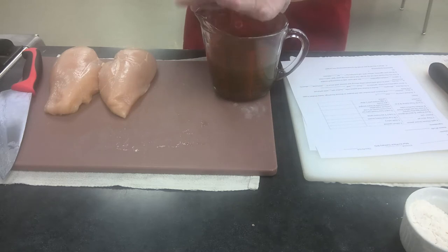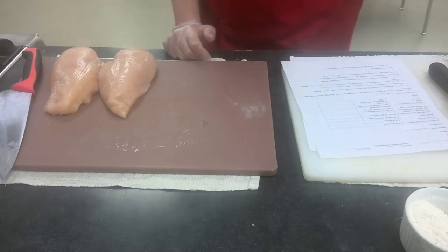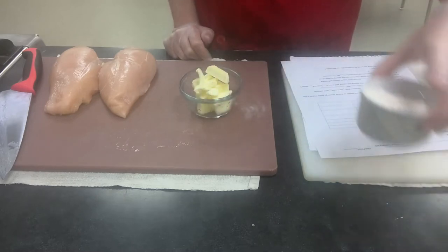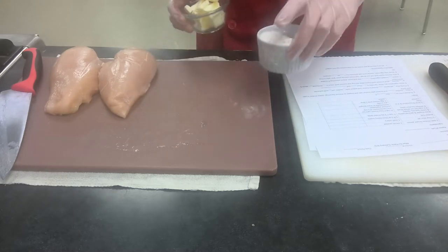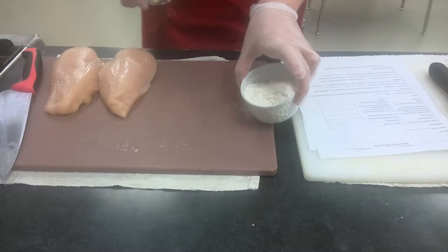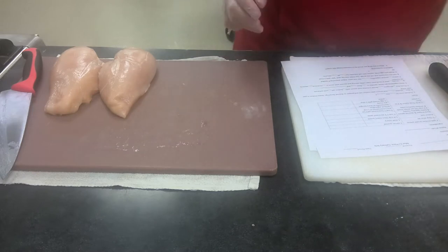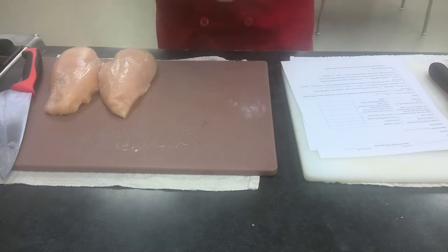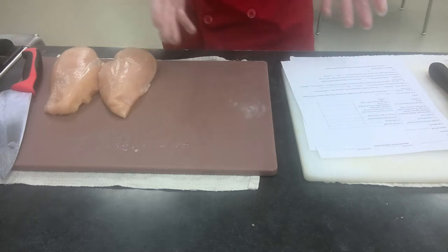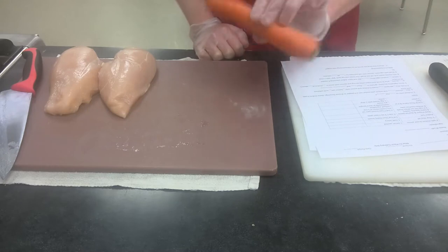If you do not have white stock already made, no worries — you can use the carton, however homemade is significantly better. For the roux I'm going to need six tablespoons, which is three ounces, of unsalted butter — do not use shortening or margarine — and equal weight, three ounces of flour, which is about eight tablespoons or half a cup.